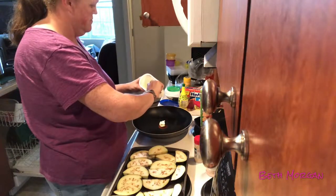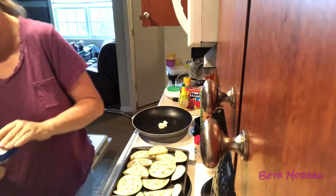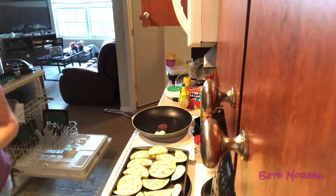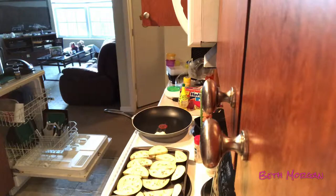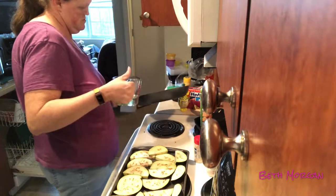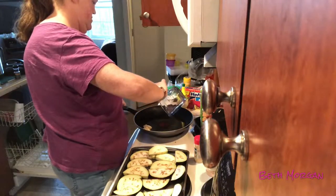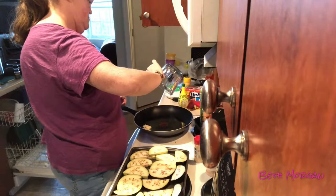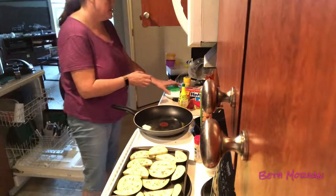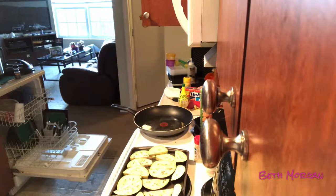This butter is already melted. Let's go put some butter in there. Let's go ahead and get the oil in there too. I need to make some more room in this kitchen. Lizzie was supposed to do all of this, but she's informed me that she doesn't want to clean the kitchen.